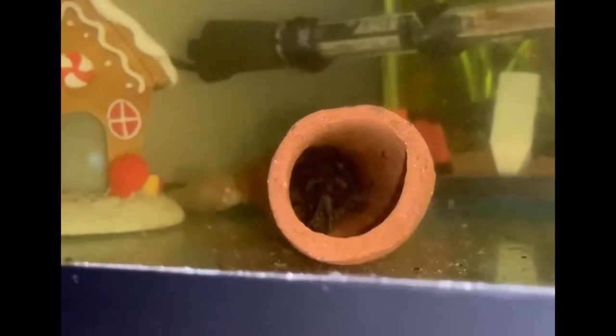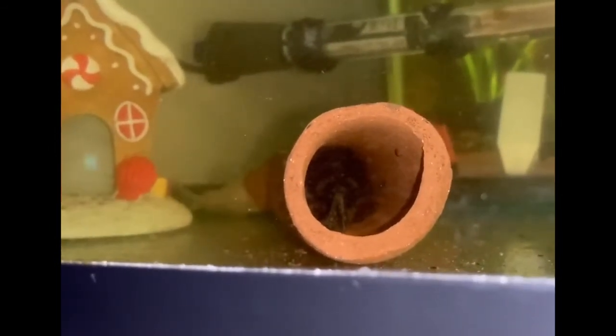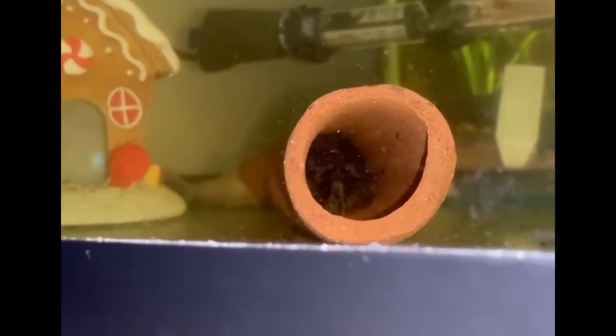I just wanted to show you the beginning process of this. Pretty soon the tank will have some babies swimming around inside of it that I'll hopefully be able to show you.